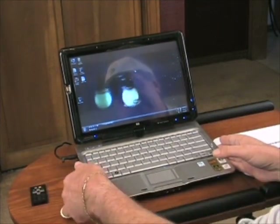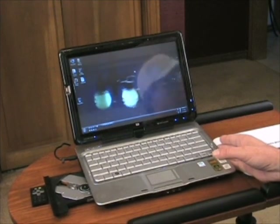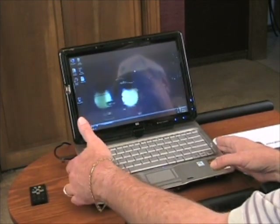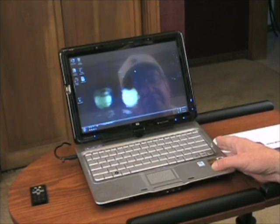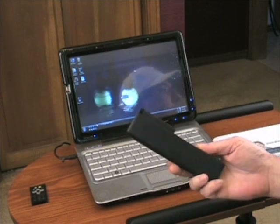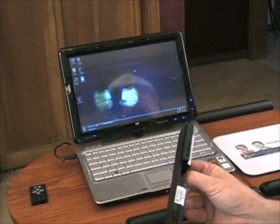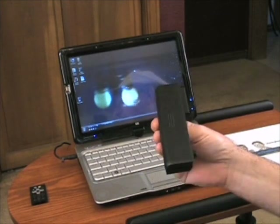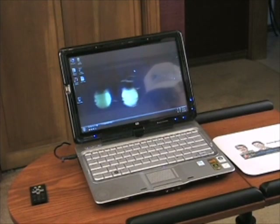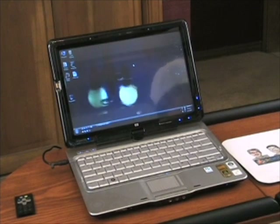It also ships with a space saver module so you can remove the optical drive to save a little weight. The unit also comes with a four-cell battery, which is much smaller. I suspect you'd only get about two hours of battery life with it, so I went straight to the extended eight-cell battery.